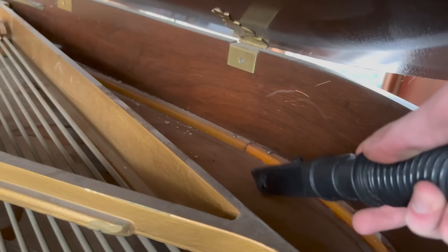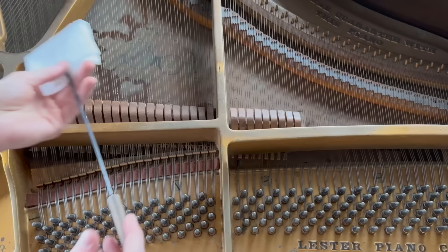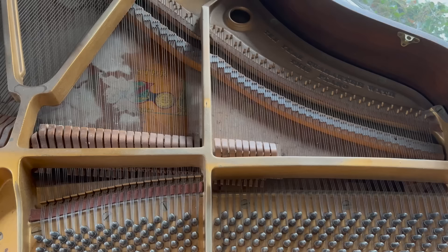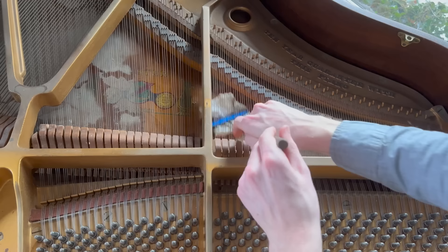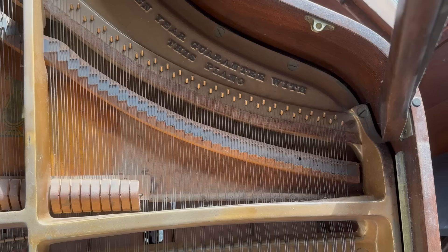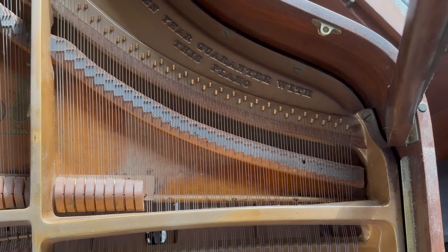The next step is grabbing some non-alcoholic baby wipes — and I have to make sure they are non-alcoholic 100%, because if you use alcoholic wipes it will actually dry out the wood a ton and cause cracks in the piano. This part of the cleaning is probably the most satisfying. It normally takes around an hour, but it is well worth it. I think partly because I was filming, but this piano took around three hours just for cleaning under the strings. The buildup of dust was pretty extreme, and I basically had to scrape a lot of it off.